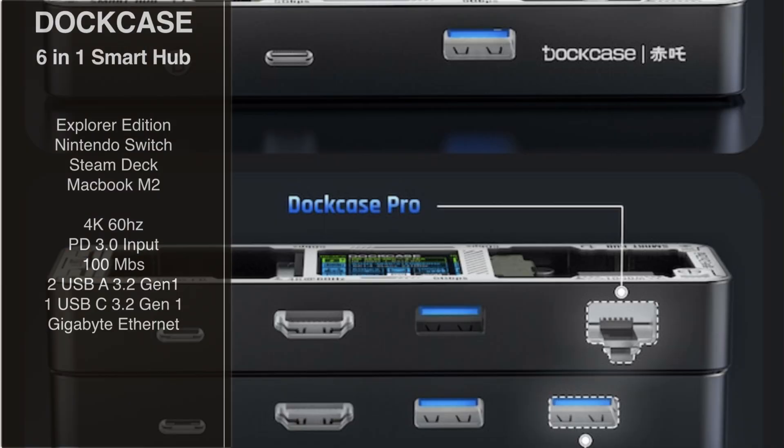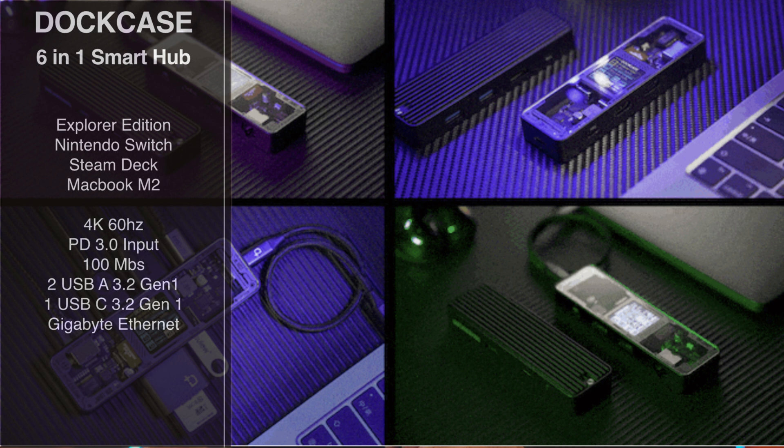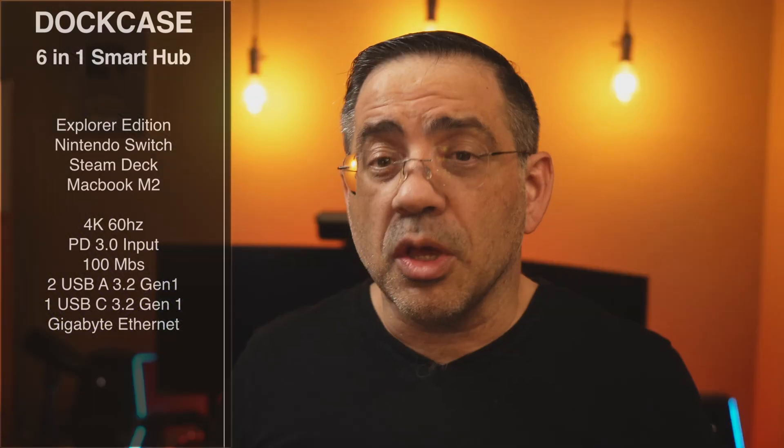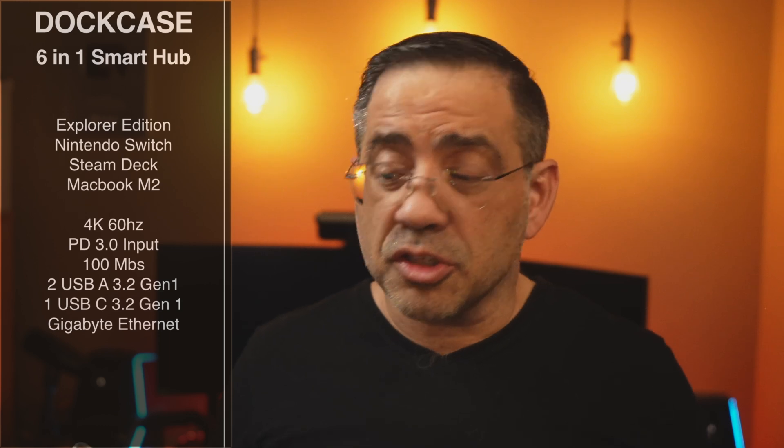The 6-in-1 Smart Hub comes in two versions. What we're going to see today is the Explorer Edition, which gives you the ability to connect a Nintendo Switch, your Steam Deck, a MacBook Pro — even those with the M2 chipset. It's going to give you all the connectivity you need to connect to a variety of peripherals, including a monitor or projector for a larger screen experience.